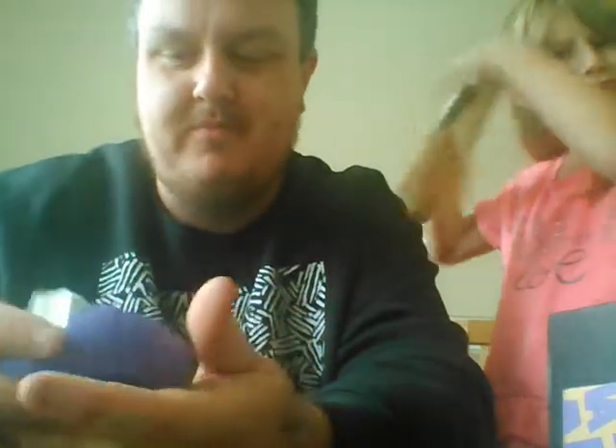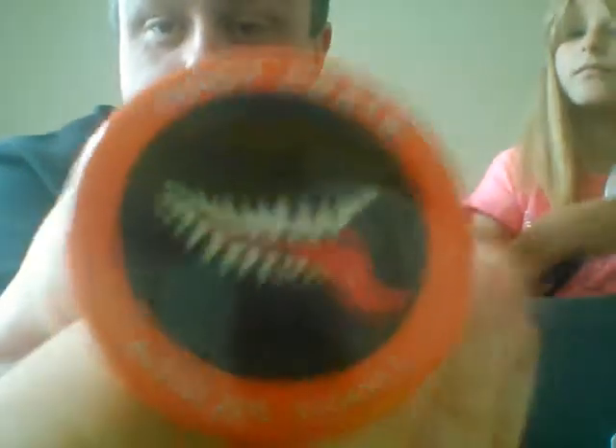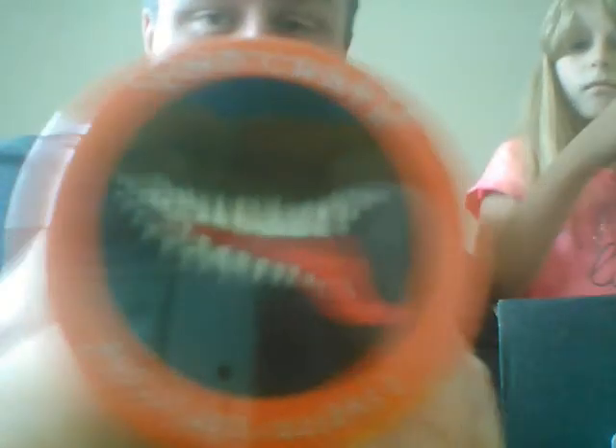It's a bit strange — he's got holes in his hands like he should be holding something, but there's nothing else in the box. So, the next item is this month's pin, which is upside down. Loot Crate, August 2015, Villains 2. And that is Venom's smile. I really want that!